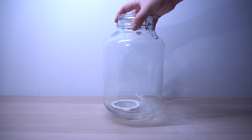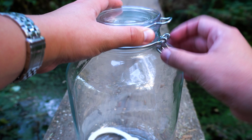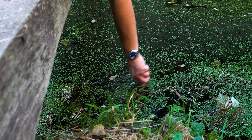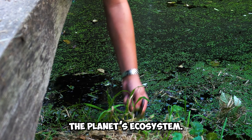First, you need to choose a jar with a tight-fitting lid. But you can also use a plastic bottle or a container, as long as it has a tight-fitting lid — there are a ton of possibilities. Once you have chosen your container, you need to find a place to scoop up a part of the planet's ecosystem.